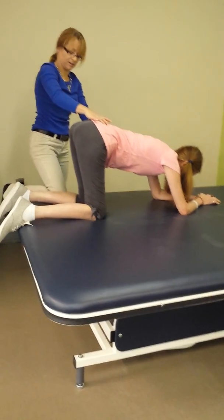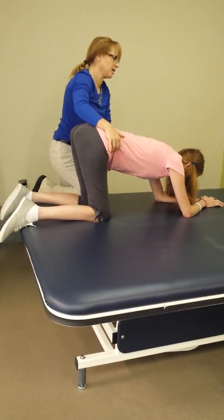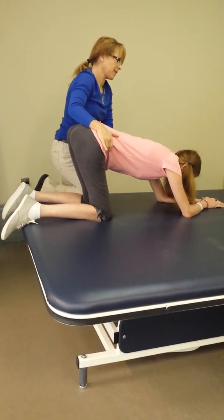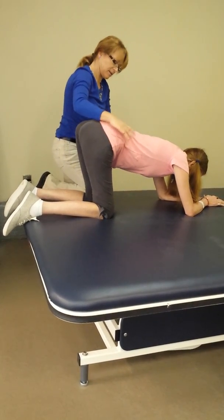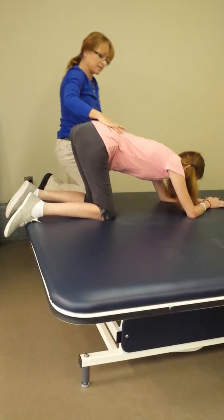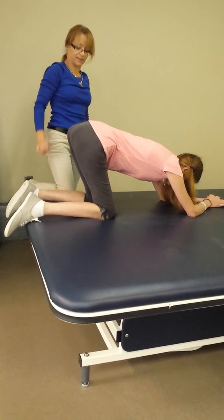One, two, three, four, five, six, seven, eight, nine, ten. Good. One more. That is the second round. Come back towards your heels. Good. Nice. Good.